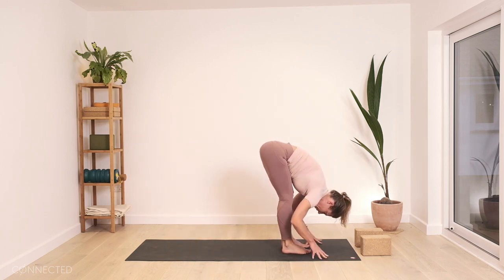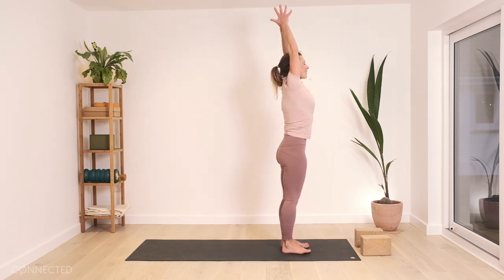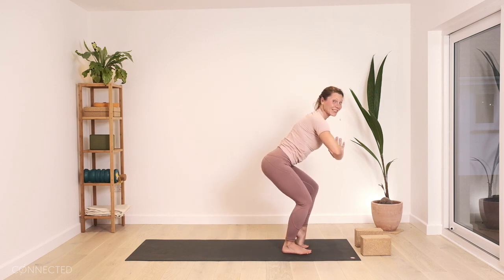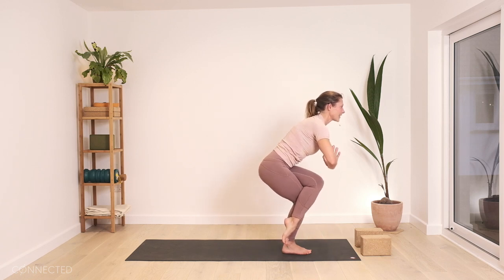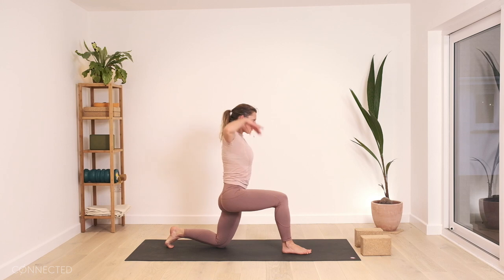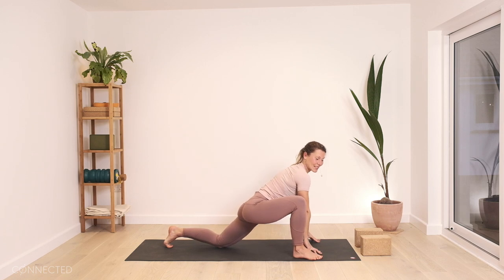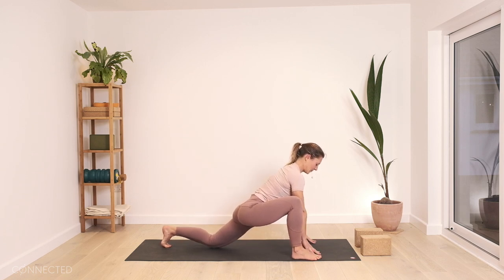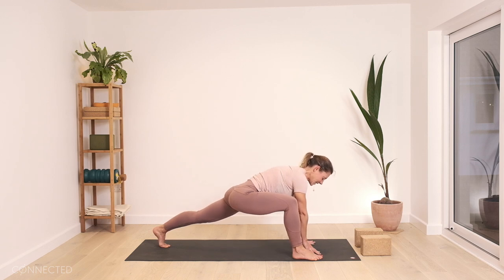Walking the feet back up towards the top end of the mat, folding there. Hands to the thighs to come halfway up, and then inhale, reach all the way up. Exhale, hands to your heart, bend the knees, lift the left heel. Slowly cross the left leg over the right one, and then back the way you came. Left toes go back, hands to the floor, knee down, hands to the hips, hug everything back, reach up. Exhale, hands down. Widen the front foot, hands on the inside — our low lizard. Lift the back knee.